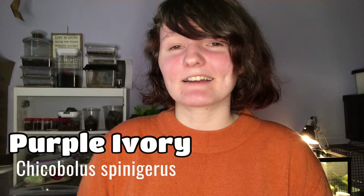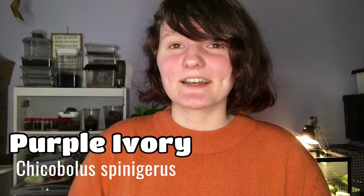Hello everyone and welcome back to our channel. My name is Jems and today we are going to be talking about the Purple Ivory Millipede that I got from Tubi's Bugs in a mystery box quite a while ago. Today we're going to actually check up on it and see how it's doing.